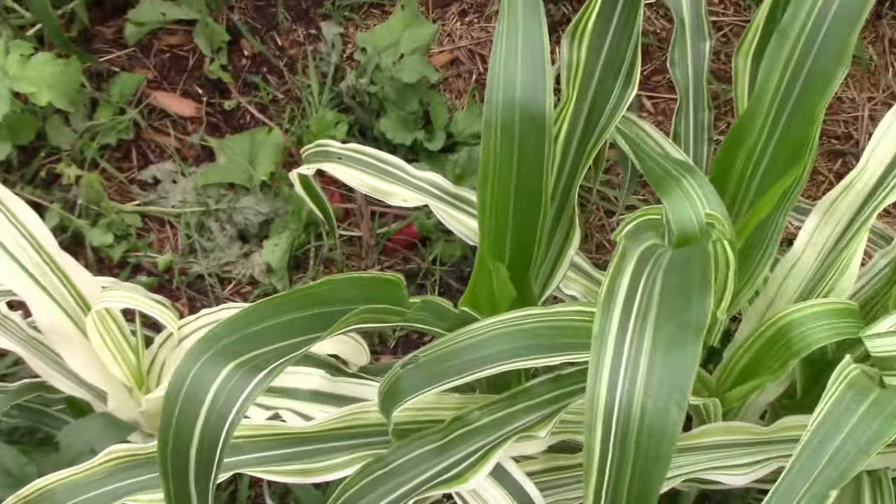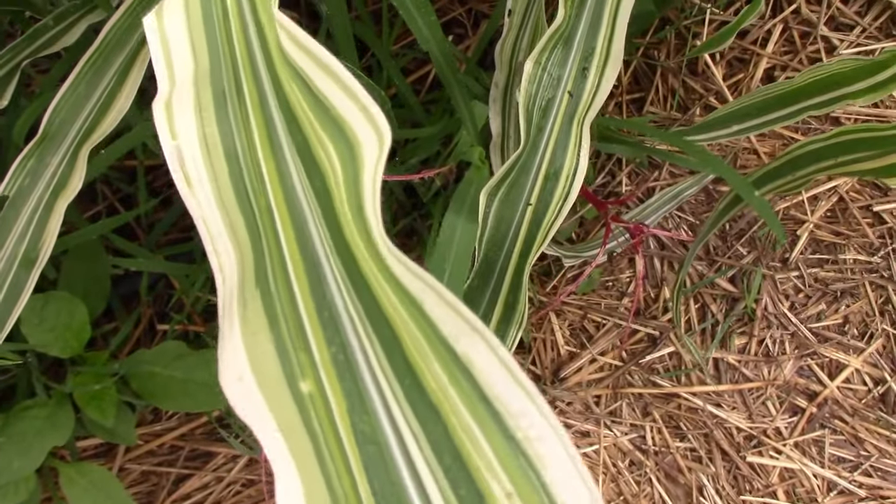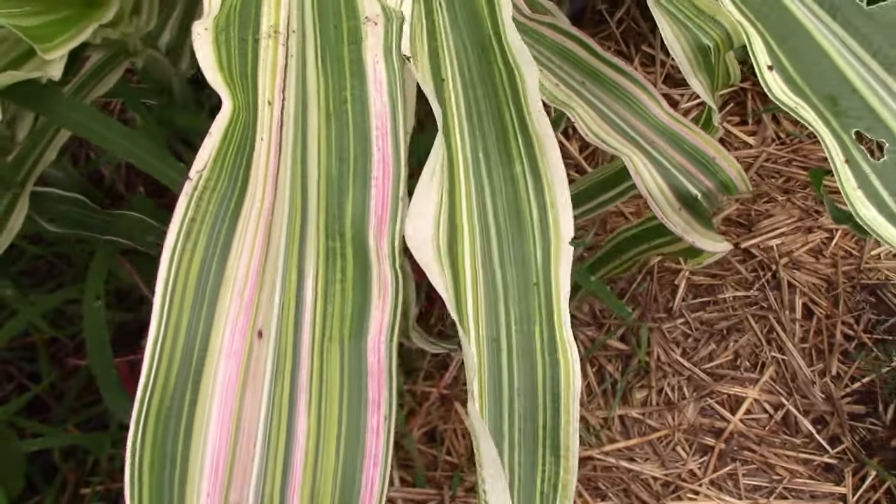In this project, I'm focusing on three things: the variegation, the appearance of the ears, and the popping quality of the ears.